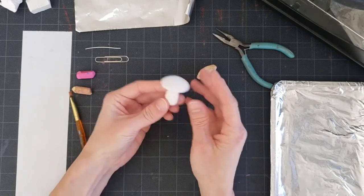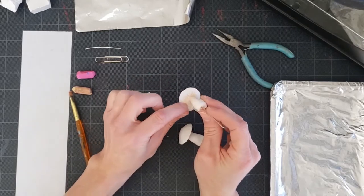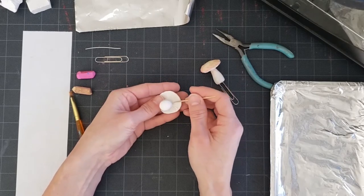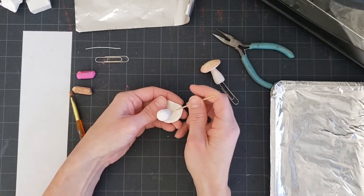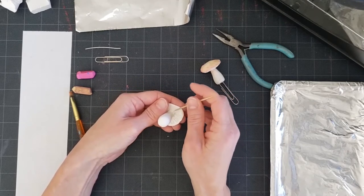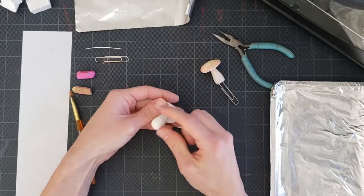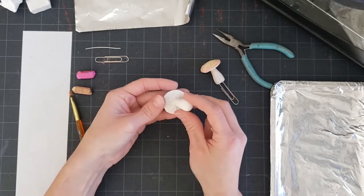Now I have my little mushroom. I'm going to add the texture you see underneath a mushroom cap using the toothpick as well. Starting from the stalk and working outward, create little lines to give it some texture. Hold the mushroom cap gently so it doesn't get squashed while you do this.